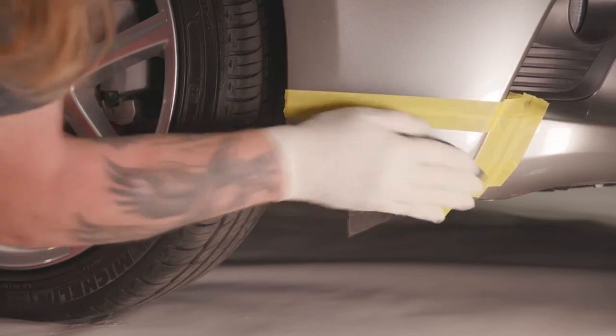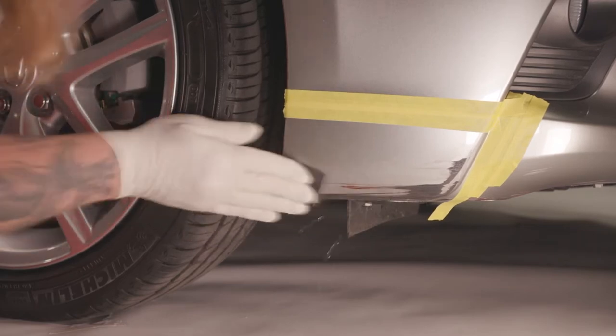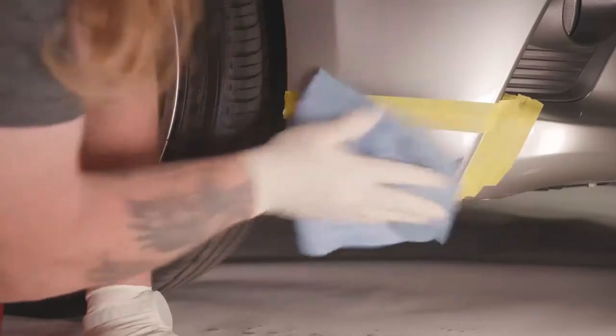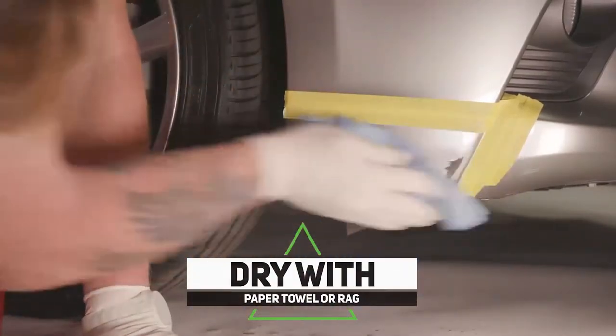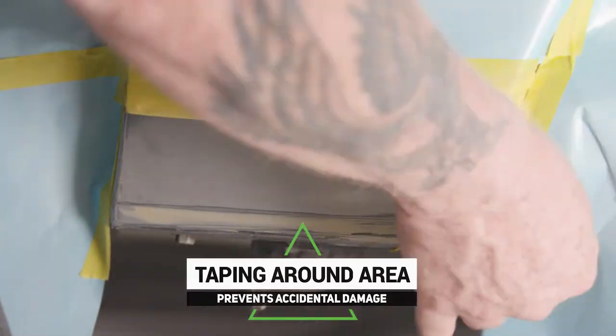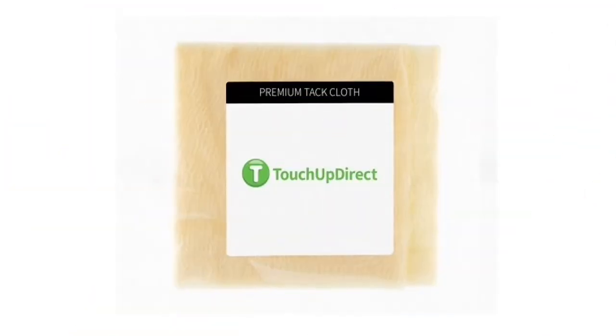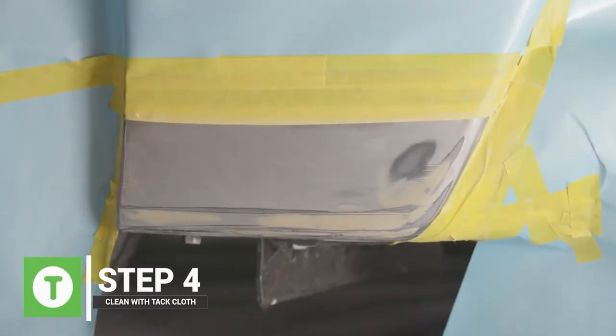You start sanding this area, then you dry it really good with any paper towel or rag. Prep the surface to get it ready to prime. Now that we're done cleaning up, taping, and masking everything off, we're using the Touch Up Direct premium tack cloth — open it up, separating it a little bit — and clean up any dust that might be lifting. Every time you're going to spray, make sure everything is clean.